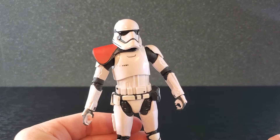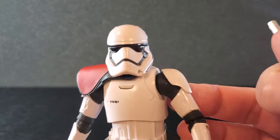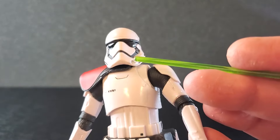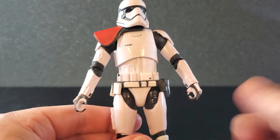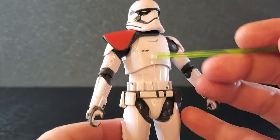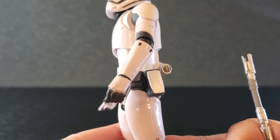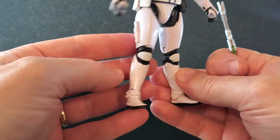Last, we have the First Order Stormtrooper Officer, and this is a great-looking figure. The articulation is horrific, but let's take a close look: the deep black on the visor looks very good, lots of fine detail, all the lines are very clean. The pauldron looks good — it's a separate piece. Then you have just regular First Order Stormtrooper armor with little bits of black paint here and there. The belt looks really good, lots of fine detail on the pouches, a cool texture on the back, and a place on the thigh to plug the pistol in.